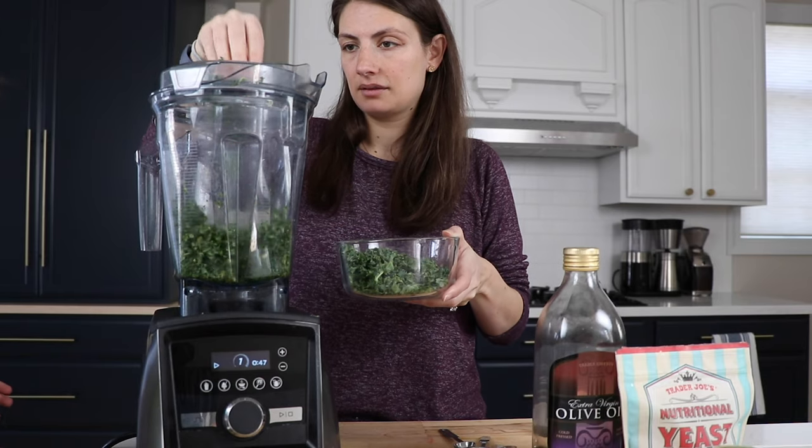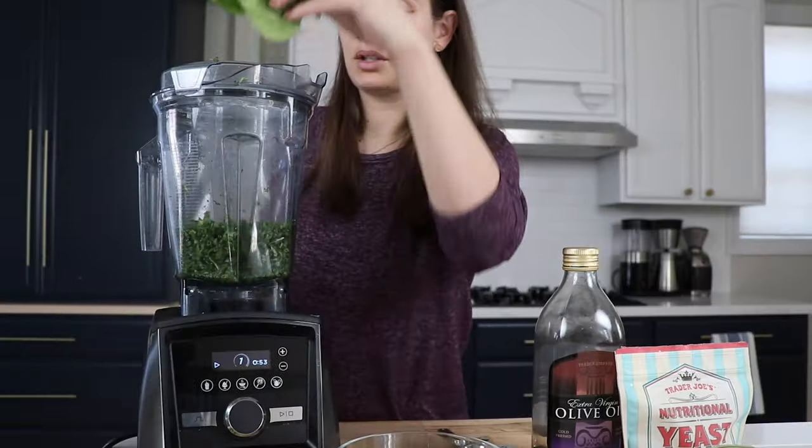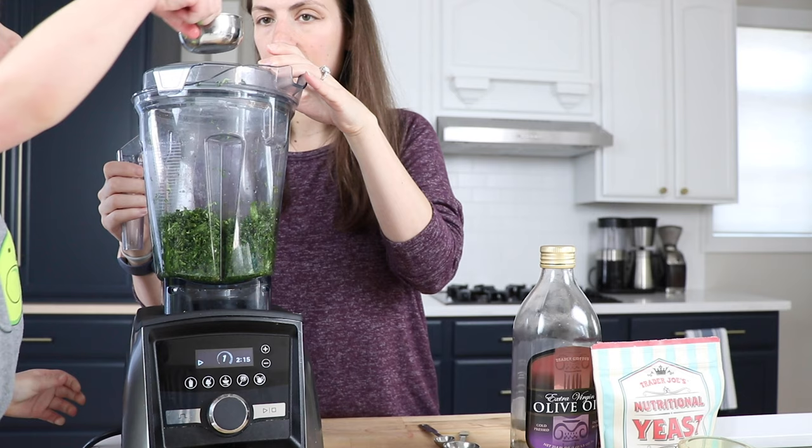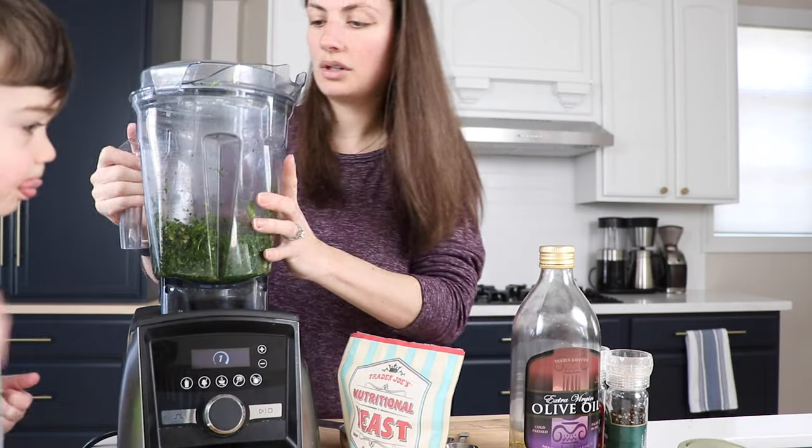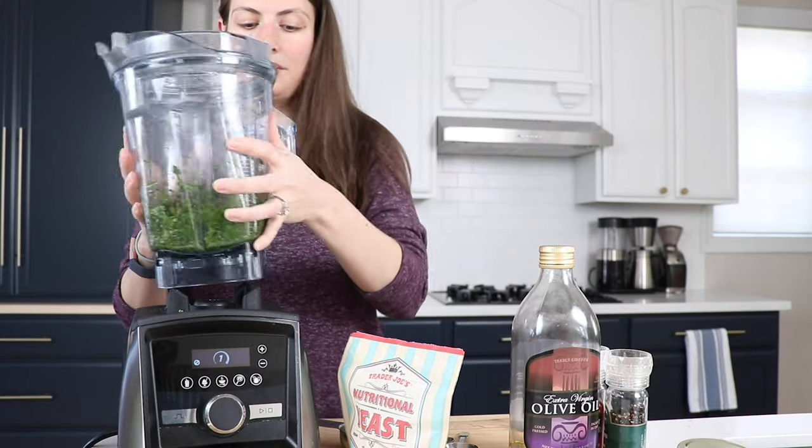So we'll put in two cups of kale, drop it in, let it get chopped up. One half cup of basil. Next, we'll add a quarter cup of pine nuts. And hey, if you have little ones helping you, put the handle on the opposite side so they don't pull it down.